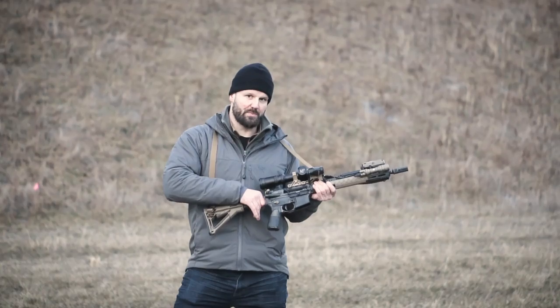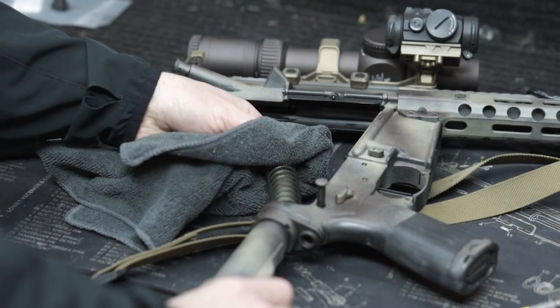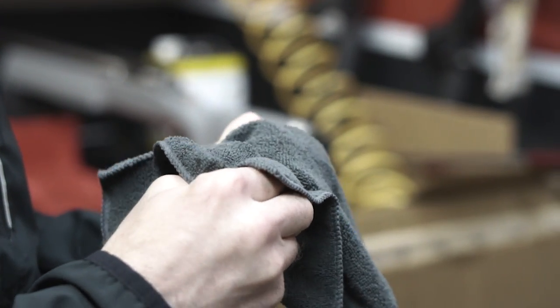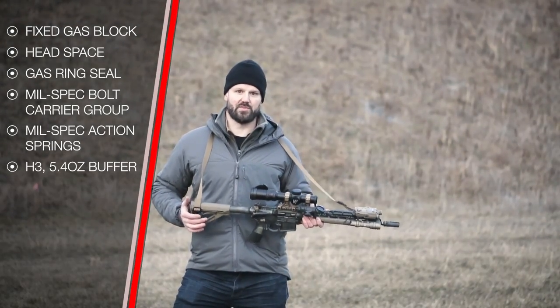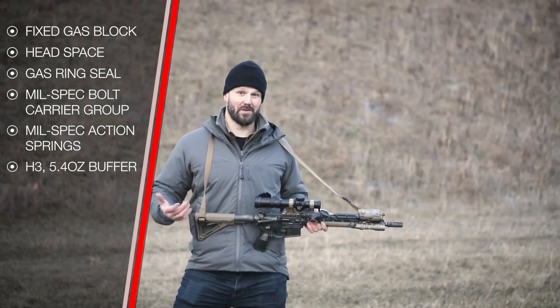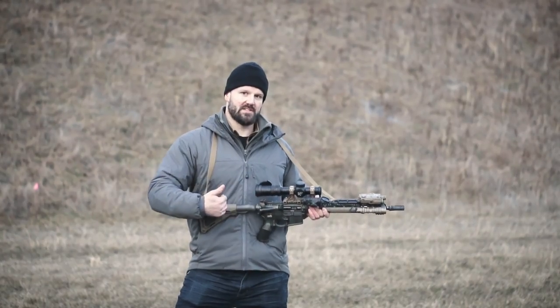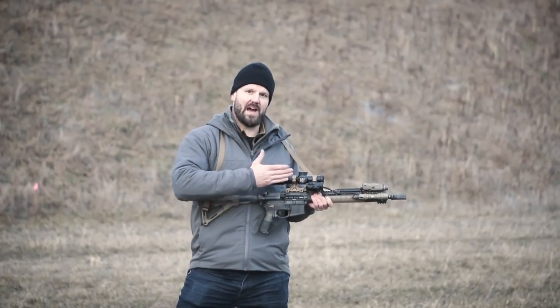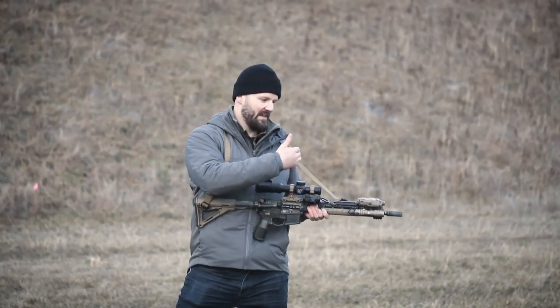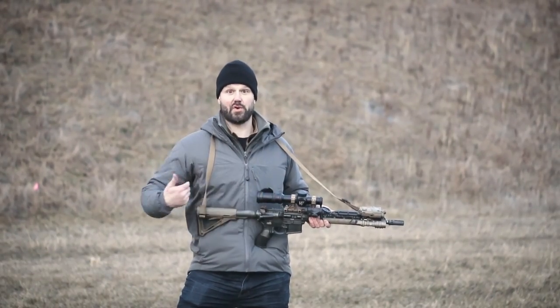I use mil-spec action springs — you can buy them for four dollars. I replace them every time I rebarrel my rifle. I also use full-weight buffers — the heaviest buffer that will cycle reliably. A lot of manufacturers send out rifles with lightweight buffers like an H1 buffer or a carbine buffer, which are too lightweight for this mid-length system. You need appropriate weight behind your bolt carrier to keep the bolt forward and locked, especially when you add a suppressor.